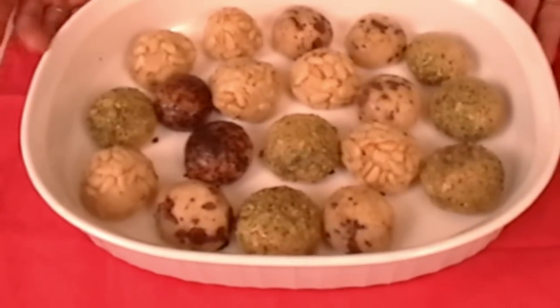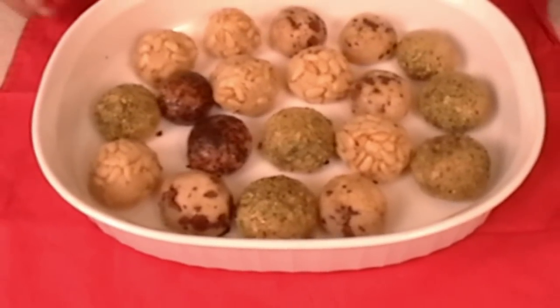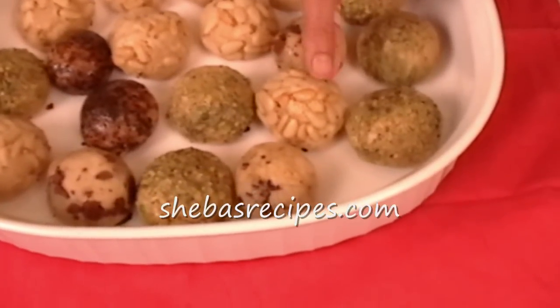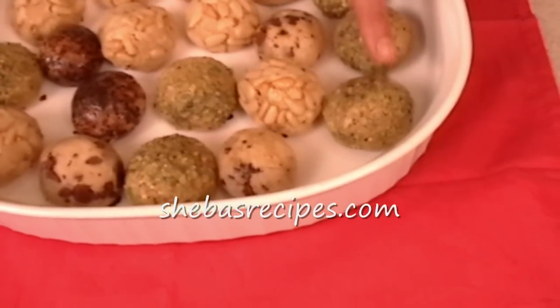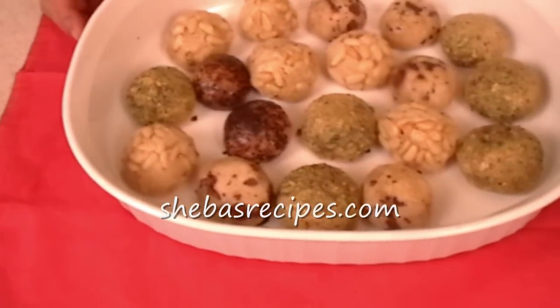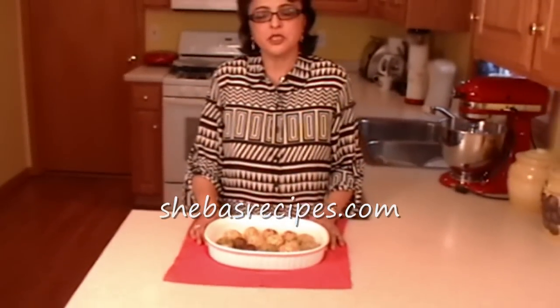So here's my final product — my yummy Spanish panellets. As you can see, the pine nuts are browned, pistachios are toasted, and the coffee flavor — I just love it, the burnt coffee flavor. So thank you for watching my videos, and for all my recipes and their ingredients, please go to shibasrecipes.com. Thank you, see you next time, bye.